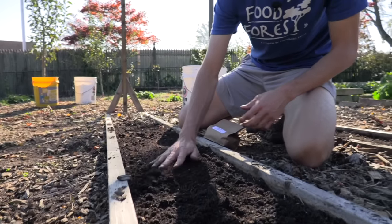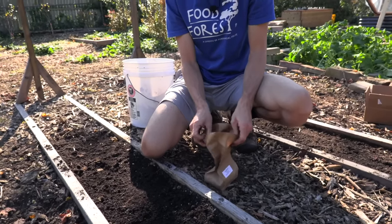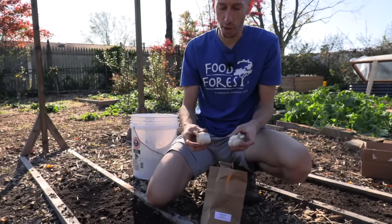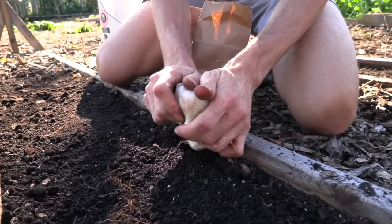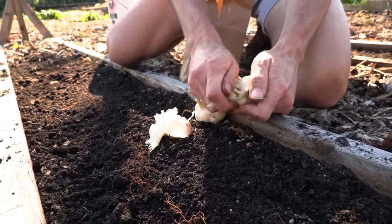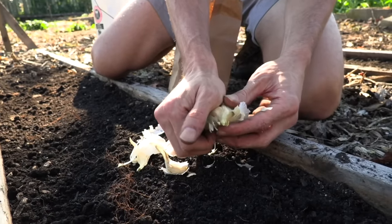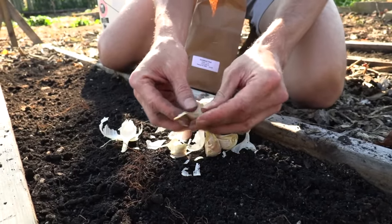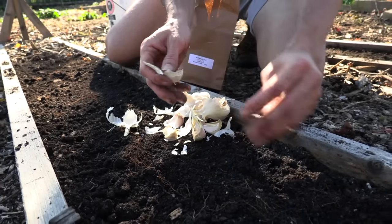When it comes to planting garlic, the larger the clove, the bigger and healthier the bulb will be the following summer. So if you have a choice, try to plant the biggest and healthiest cloves. I've got a softneck variety here. I wait until the day of planting to crack the cloves off the bulb because I don't want the cloves completely drying out — keeping the roots fresh will help me get earlier reproduction from them.